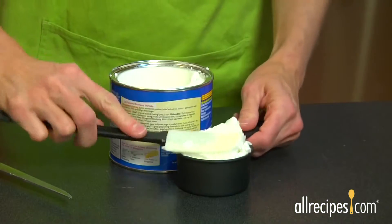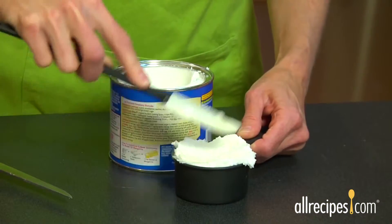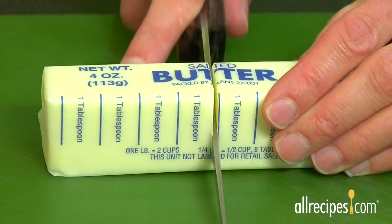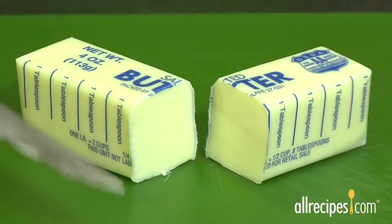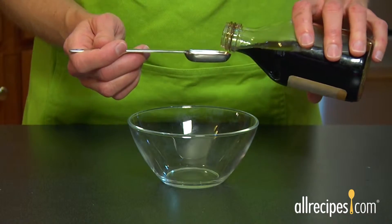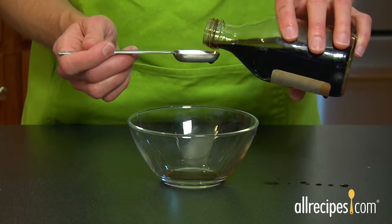For shortening, scoop it out of the container and press it into the cup or spoon to force out any air bubbles or pockets, then level it off. And for stick butter, just measure using the increments marked right on the paper wrapper — slice off what you need. Don't be tempted to pour ingredients into your measuring cup or spoon while holding it over the top of your mixing bowl; it's too easy to accidentally spill in more than you need.